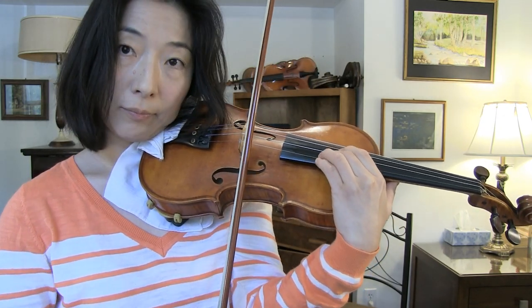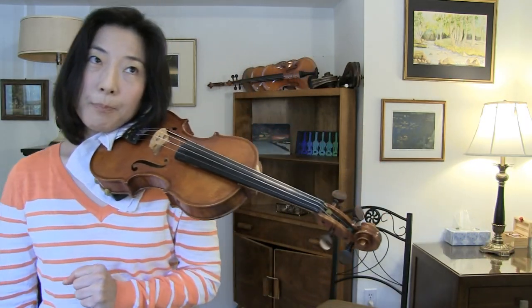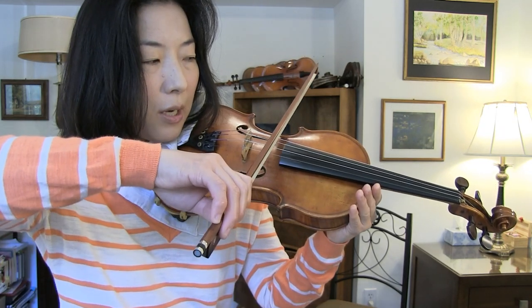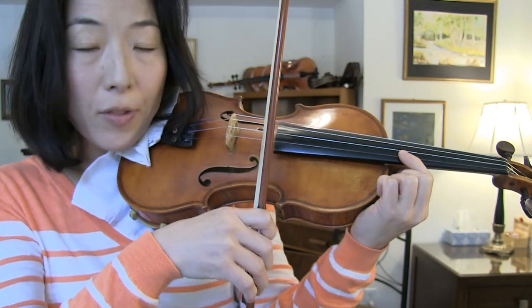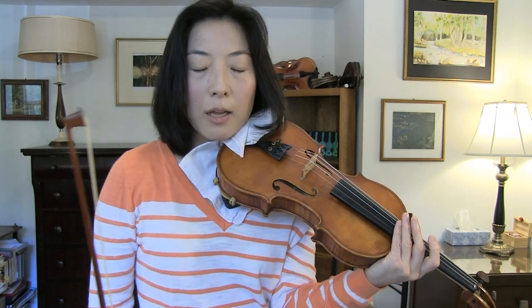With bow weight: if I apply a certain bow weight on the E string it sounds fine, but if I apply the same bow weight on the G string it sounds weak and whistling. We have to apply a little more bow weight because a thicker string needs a heavier bow — just as a shorter vibrating string needs the bow placed closer to the bridge, a thicker string needs a little more bow weight.